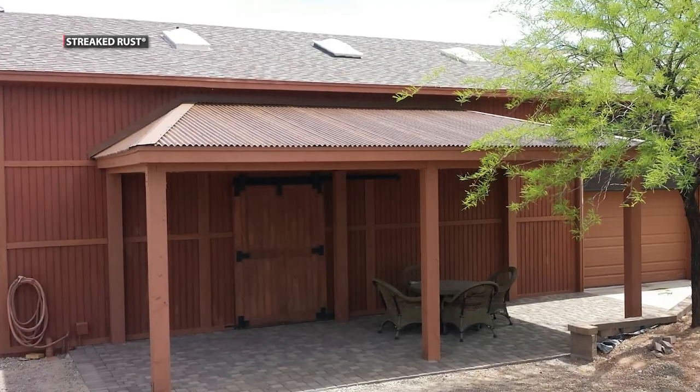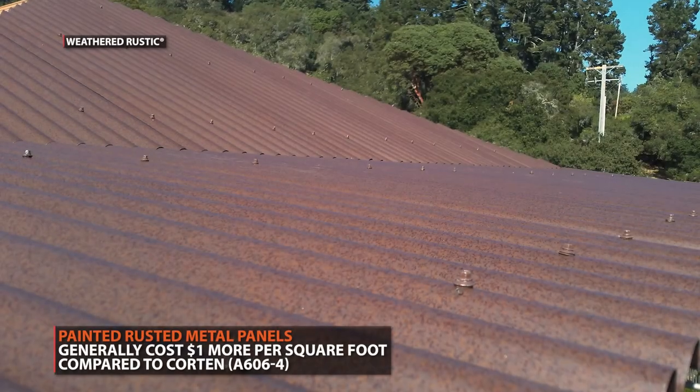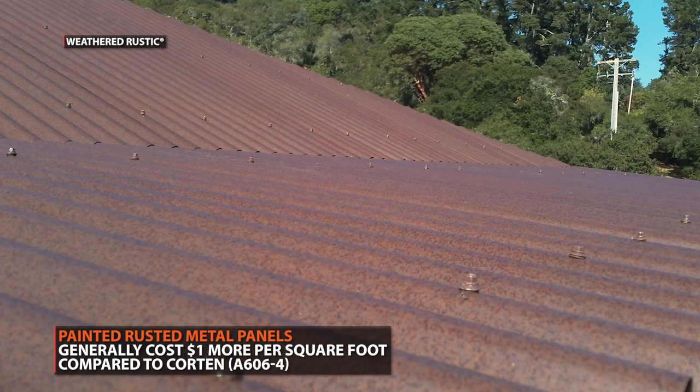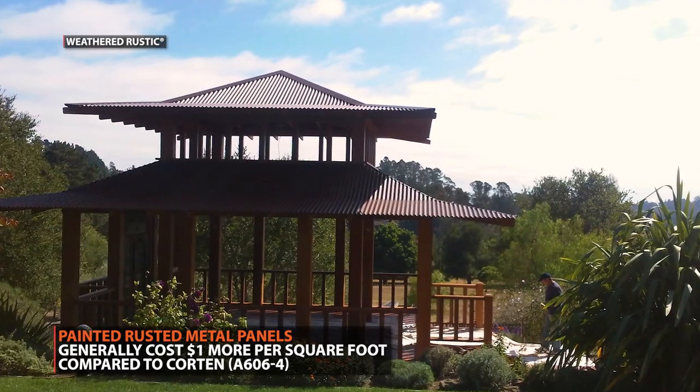However, when these panels are seen at a distance on a roof, it's much harder to notice the difference. Painted metal panels also come at a more premium cost — generally they are roughly $1 more per square foot compared to Corten.